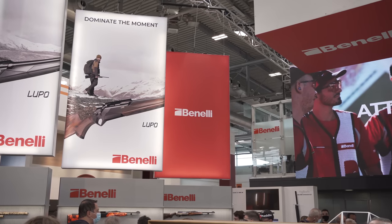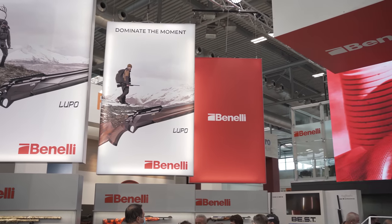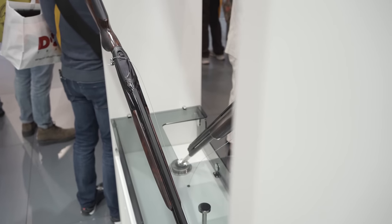Hey everyone, James Reeves with TFB TV. We're at the EOS European Outdoor Show. I'm here with Roberto at Benelli. We're talking about the new 828U. Tell me about this.